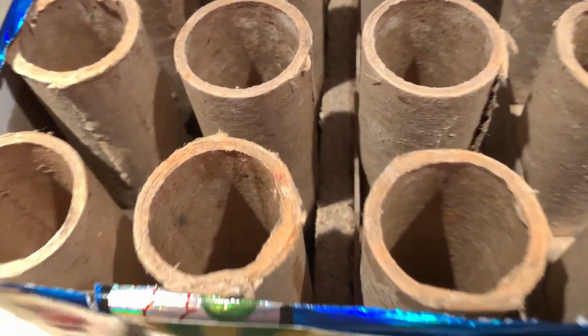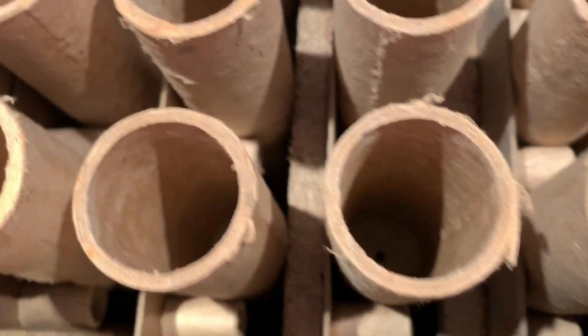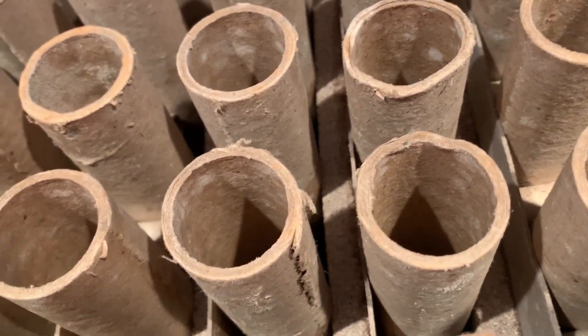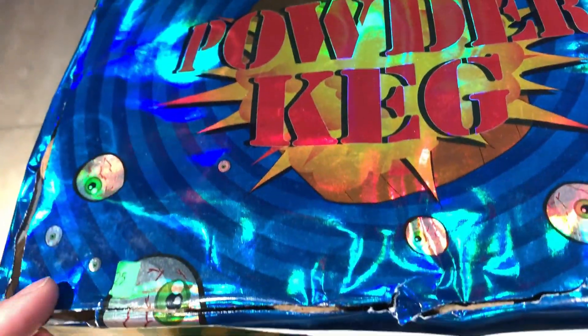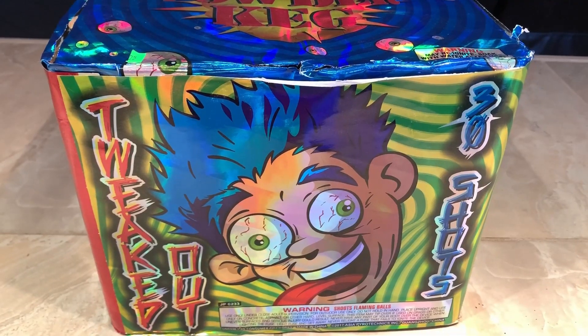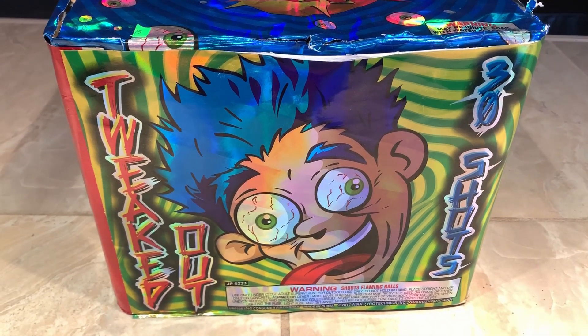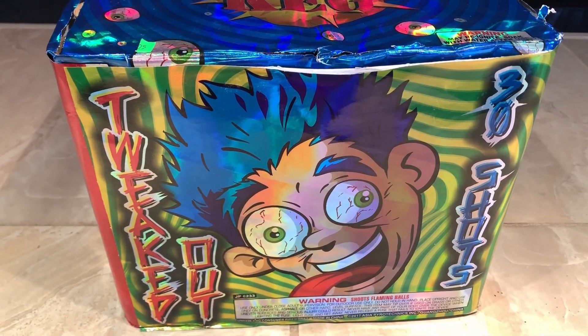These are probably inch-diameter tubes on the inside. The inserts are pretty deep in there, so I'm not really expecting too much, but hopefully it surprises me. So — Powder Cake Fireworks, 30-shot, 500-gram cake called Tweaked Out. I hope you pyros enjoy! I'll see you next week with another demo video.